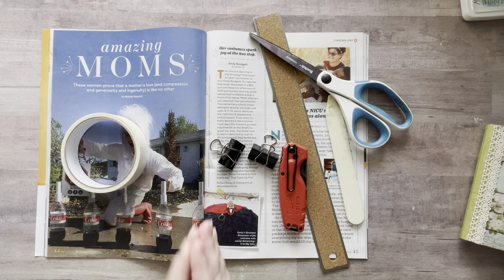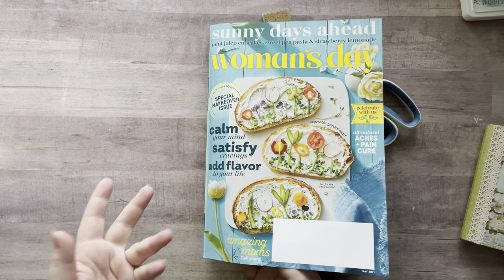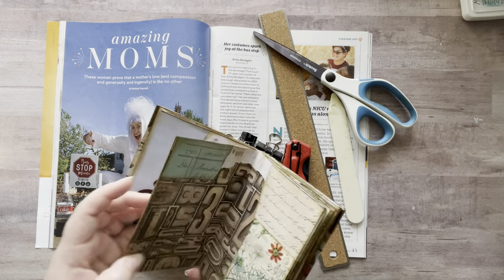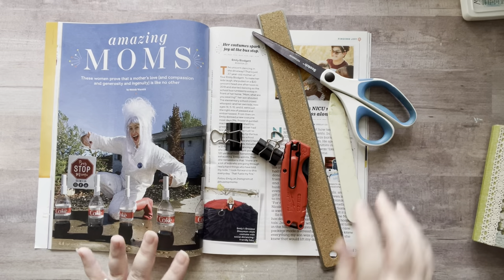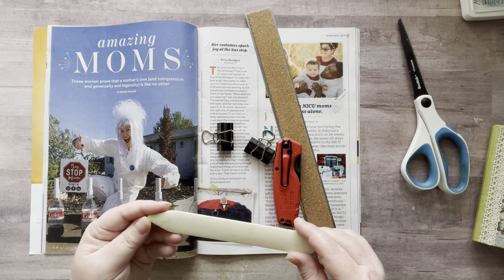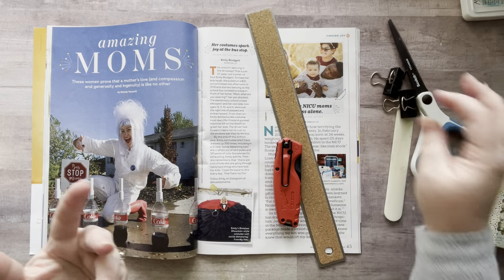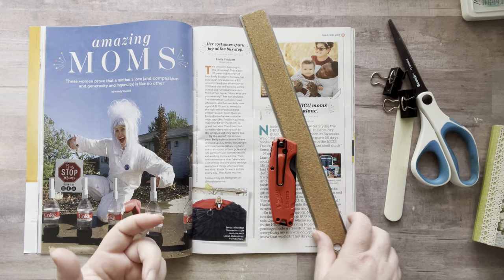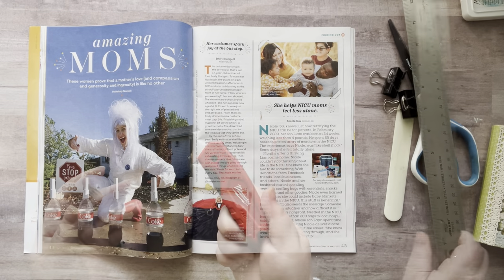What you're gonna need is a magazine — I'm using Women's Day because it's a smaller magazine with very thin pages. Since I'm adding paper on top, thinner pages are easier because they get pretty thick when you're gluing paper on either side. You'll also need scissors, a bone folder, binder clips — you can find these at the Dollar Tree or any store with office supplies — and a ruler. I love a metal ruler and I've been using them for many years.